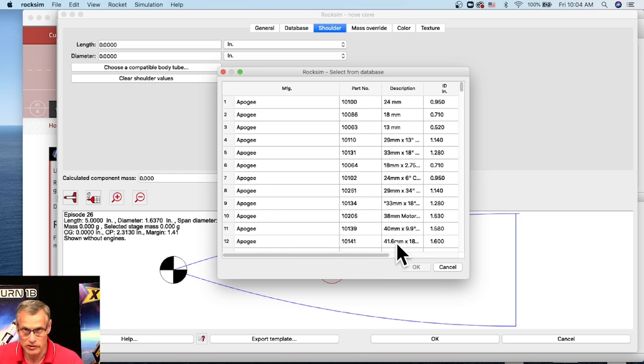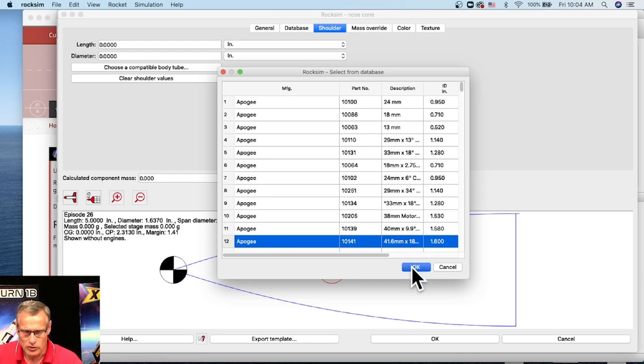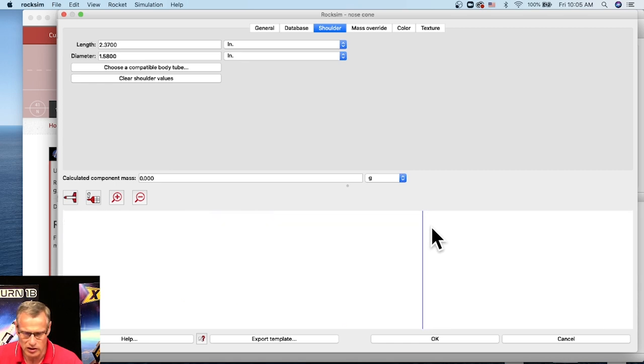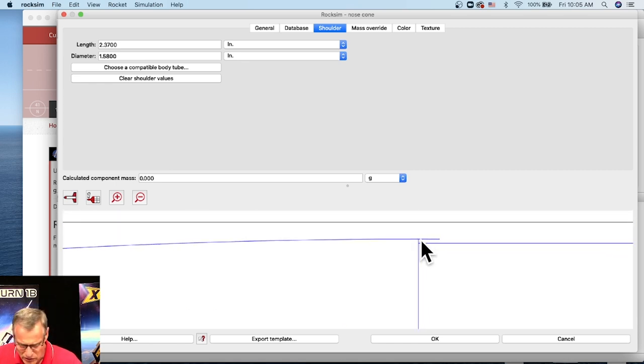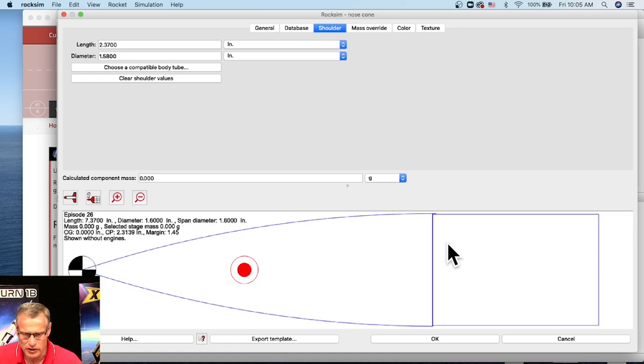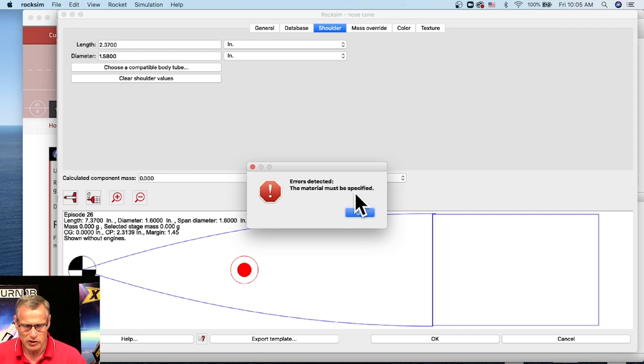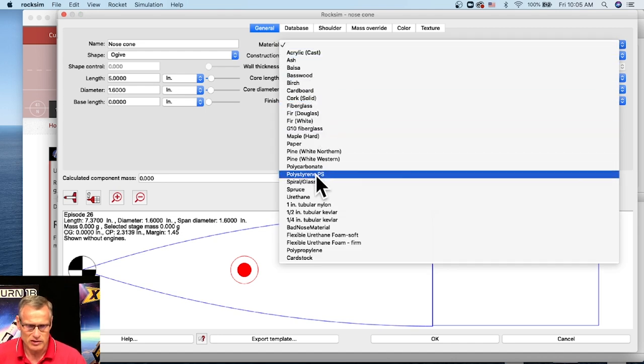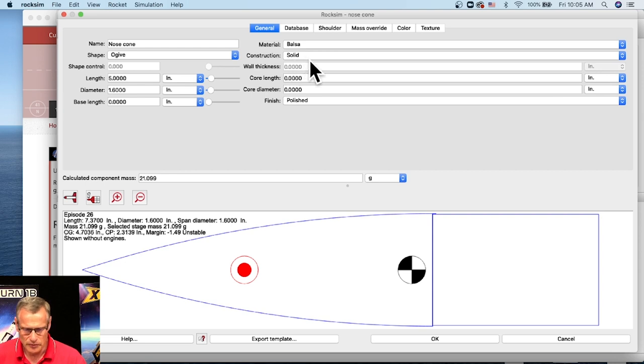Most nose cones don't have a base extension, so I'm turning it back down to zero. We're missing a shoulder on the back to go in a tube. Go to the shoulder option, click on that, and the easiest way to get the dimensions is to choose a compatible tube. I already said this is a BT-60, which is also called a 41.6 millimeter because that's the actual inside diameter. Click OK, and now you can see — if I zoom in using the mouse scroll wheel — there's the shoulder on the nose cone. I need to specify a material: balsa wood, solid. Click OK.